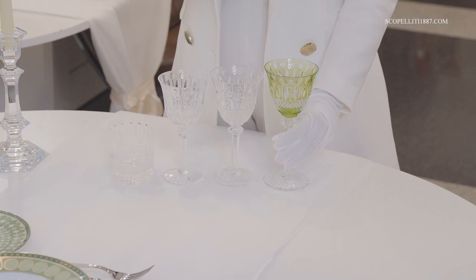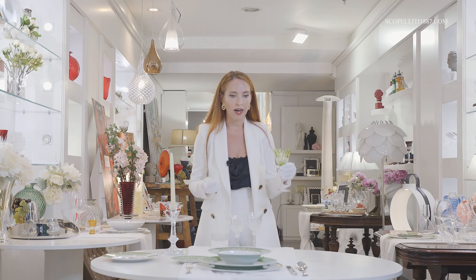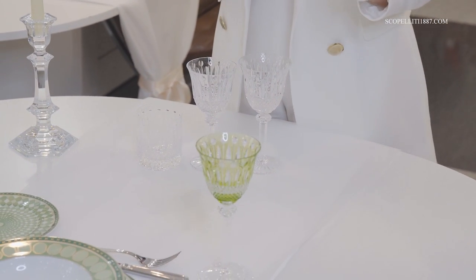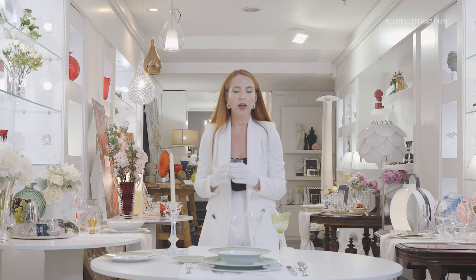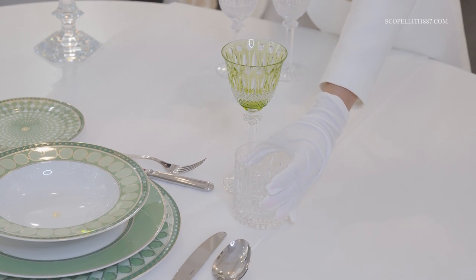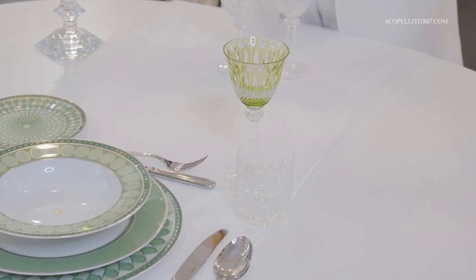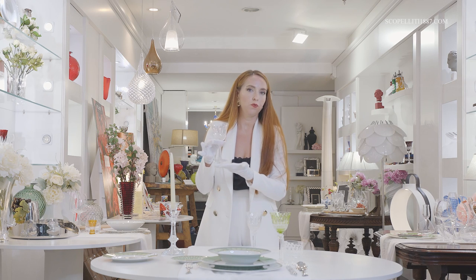Now let's move on to the glassware. We decided to use a beautiful light green romer for the wine accompanying the main course, placed above the table knife. For water, we decided to use a crystal tumbler to make the table setting more modern and fashionable. But usually, if you want a more classic look, it's preferable to use stemware — the glass with the long foot.